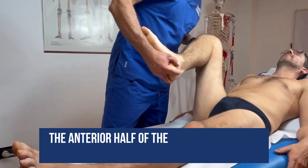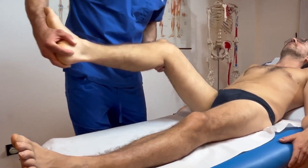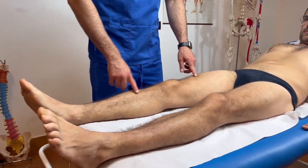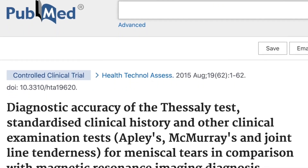The anterior half of the meniscus is not so easily tested with the McMurray test because the pressure on the meniscus is not as high. This test is considered positive if your patient experiences clicks, locking, or pain in the knee.